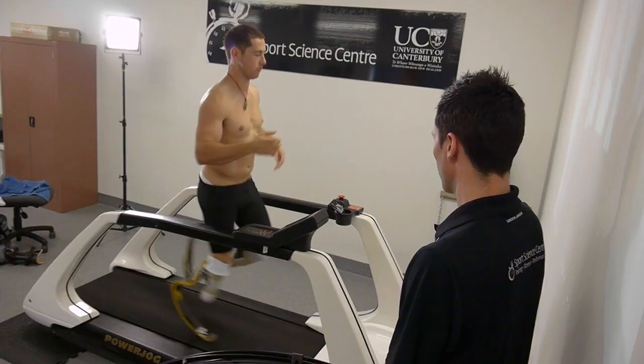The University of Canterbury — it's a good place for students to come and you think it's a pretty good university? Yeah, absolutely. This year has been, without a doubt, one of the most enjoyable years of my life.